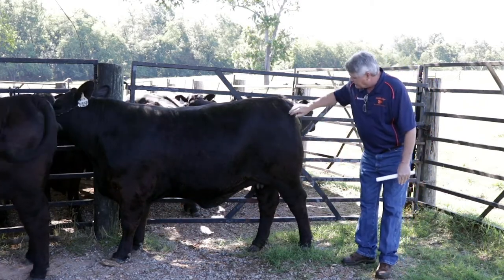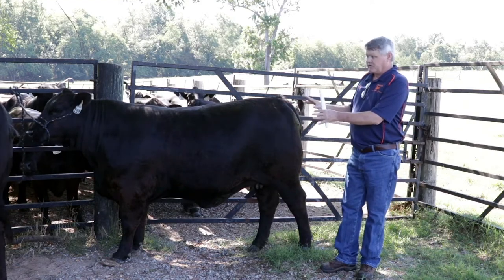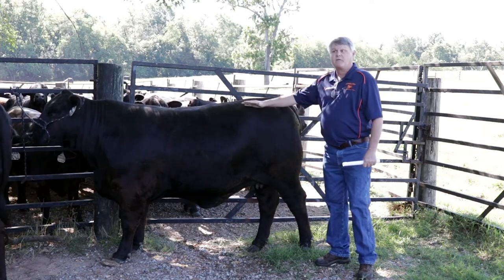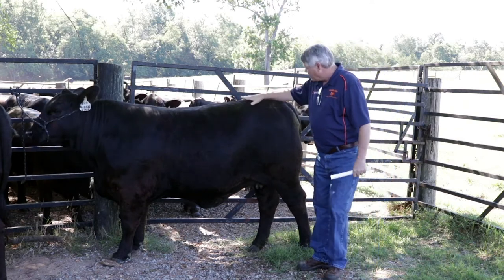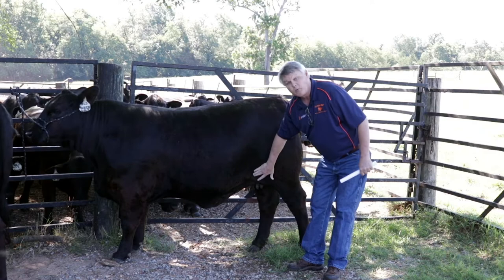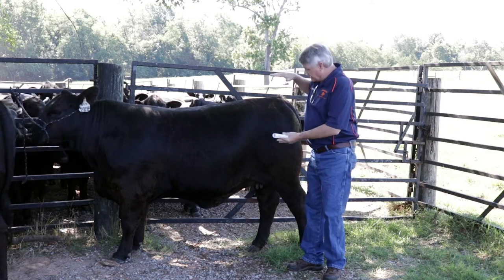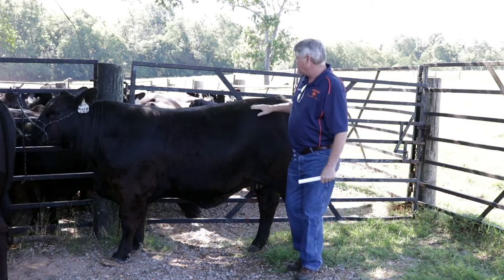Moving on up into the pin from the stifle to the hooks — everything here moves to a certain degree, which is why those angles are important. There is some breed difference here; some of these Brahman-influence cattle may have a little more drop in the pins, so we have more of a slope from hooks to pins — it's kind of a breed characteristic. Moving from our hooks back down into our flank, we want really deep rear flanks, a deep-sided, bold spring to the ribs. We've got a lot of spring to this heifer's ribs moving forward.